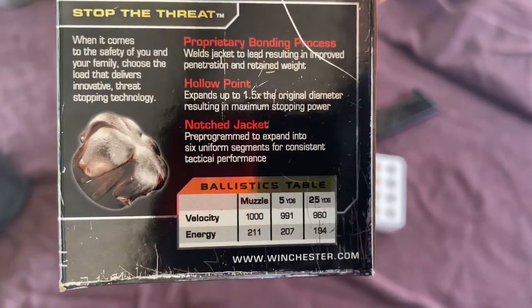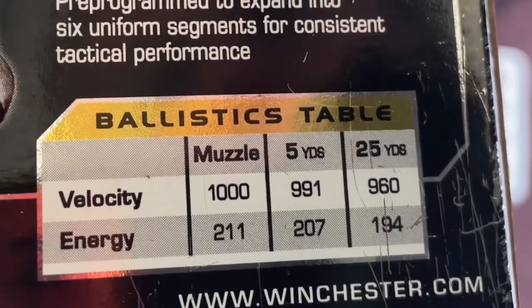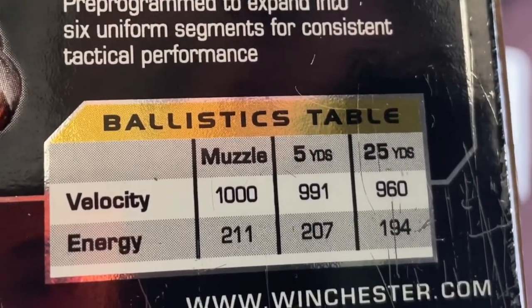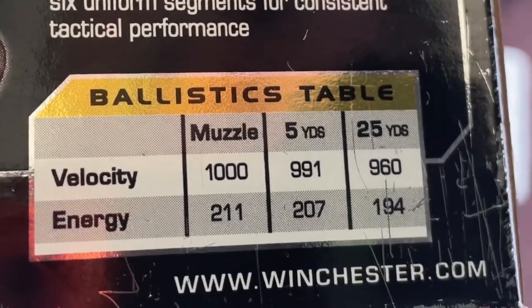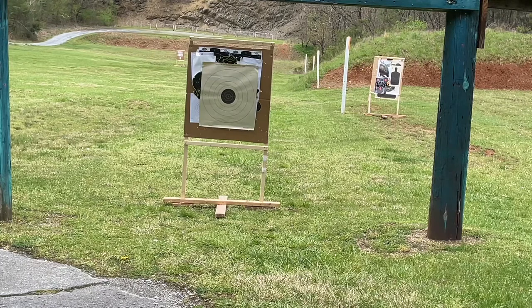The box claims 1,000 feet per second coming out of the muzzle, 991 feet per second at 5 yards, and 960 at 25 yards. So without a chronograph, I'm going to guess that this is 975 to 980 feet per second at 10 yards.